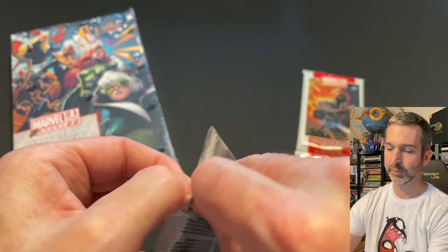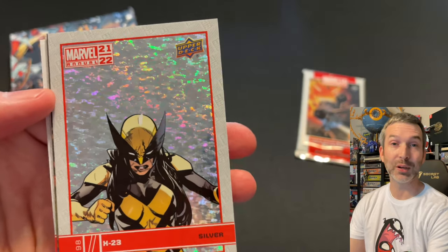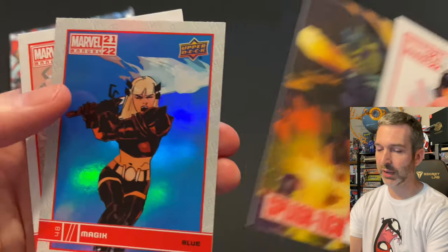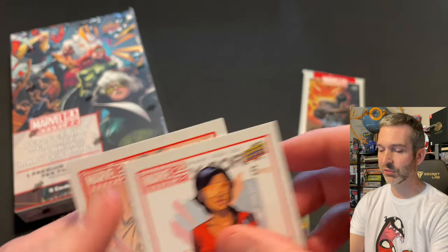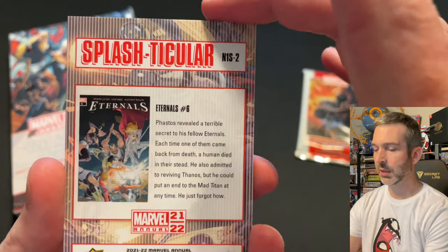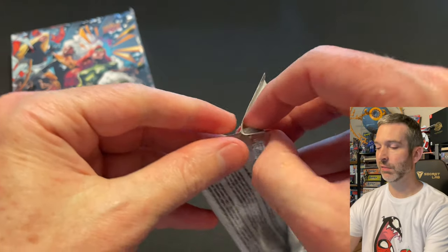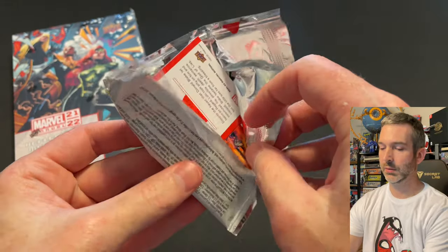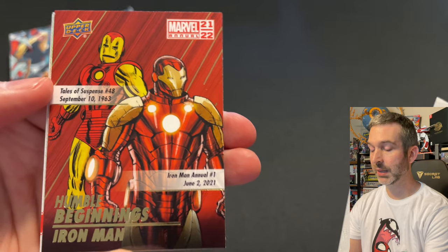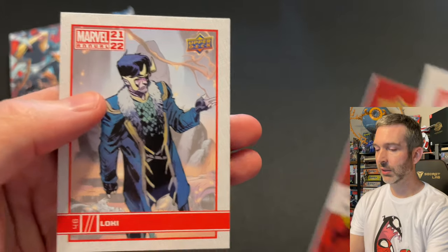Two more packs from the retail blasters. Pack five from the fourth box: a Trinary base card, an X-23 silver — very happy to get this one — another Splashticular, and our blue is Magic. So this is a great pack. And a base of Jessica Jones. The Splashticular is number two, Eternals number six — not one of the short print ones, but I do need this one. Last pack of the retail blasters: Carolina Dean base card, a Sink base card, Humble Beginnings of Iron Man insert card, a blue of Iron Man — very cool to pull this one — and a Loki base card.